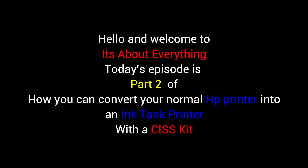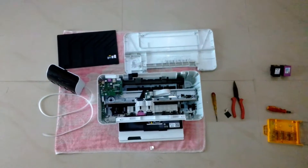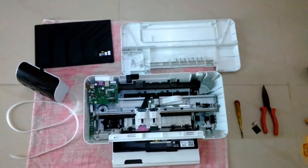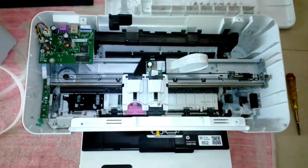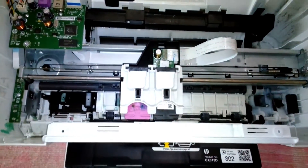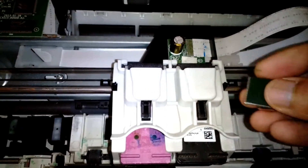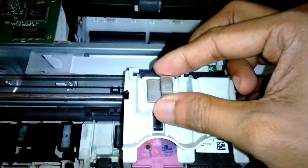Hello friends, welcome to part 2 of the HPE CISS ink tank conversion series. Now let's start from where we left last time. The entire printer is opened up and I'm going to fix the clips that are going to hold the rubber tubes above the cartridge. This is the clip that I'm going to place in here.